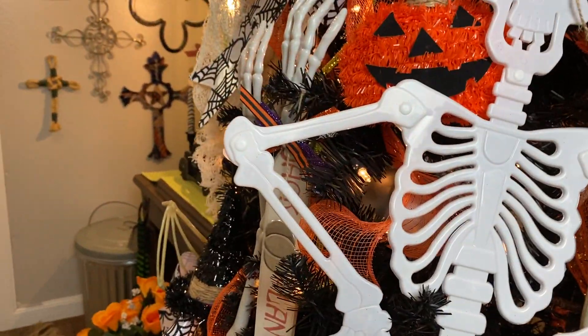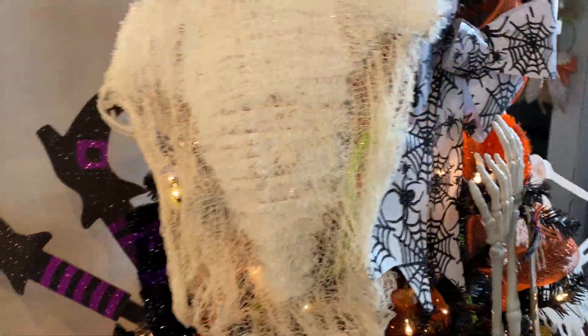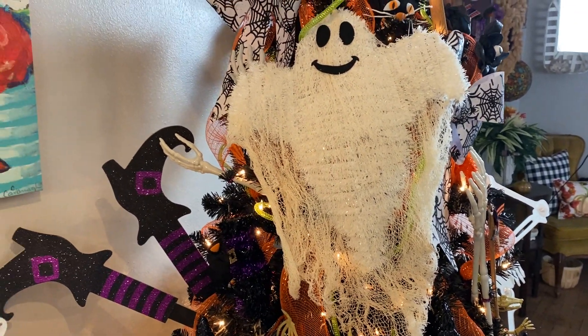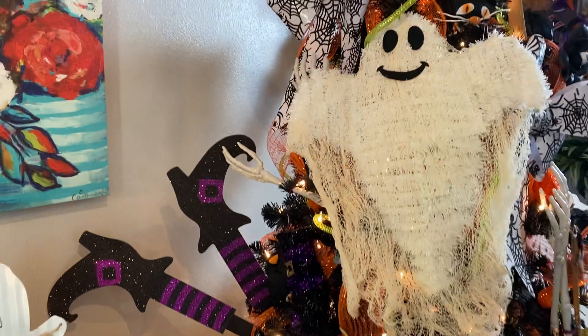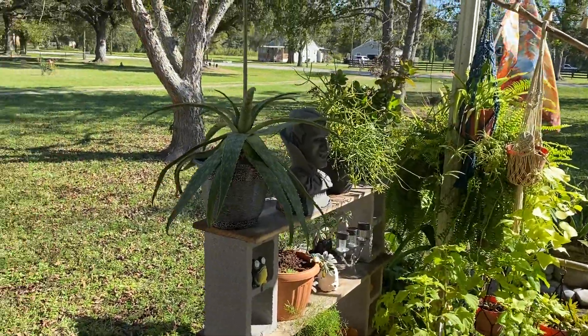That is it really for the Halloween decor inside the house. I did a little bit outside — not as much as I usually do. The mosquitoes have been really bad here in Texas and it was really hot. So we'll take y'all outside and show y'all around the porch.